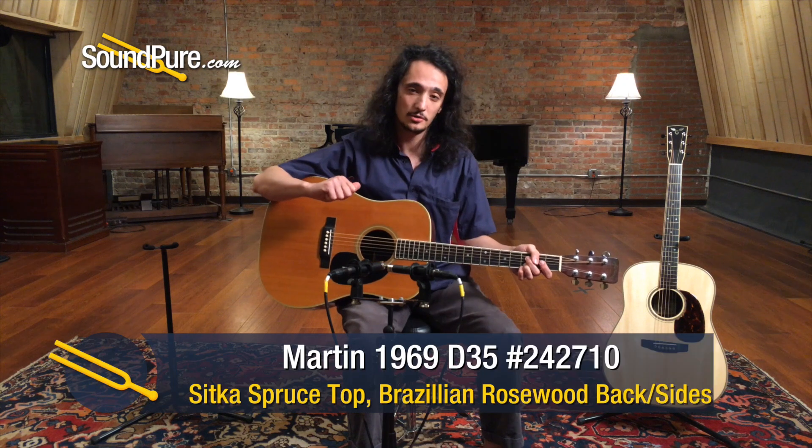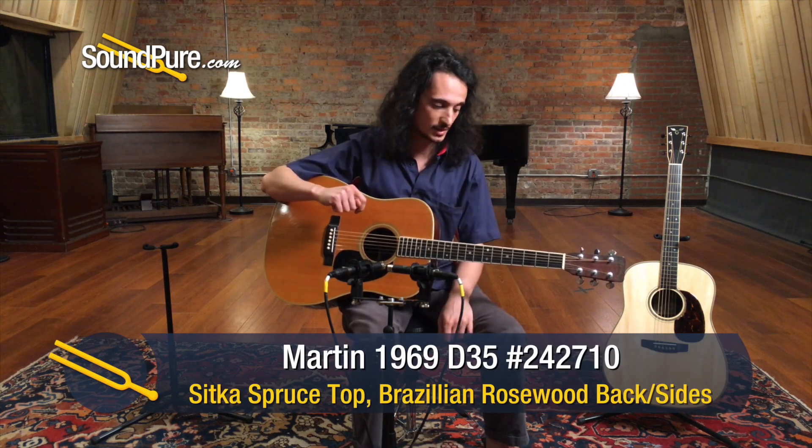Yeah, just a thunderous Martin. It does what you would expect it to. It feels great playing it.